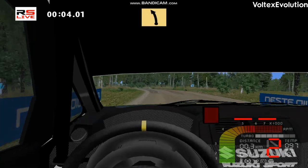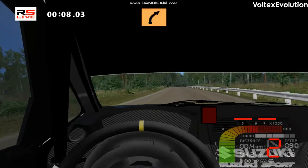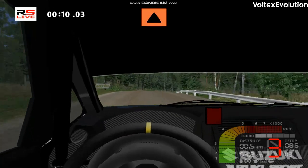Fast left, 150. Over crest, into medium right, caution, medium right.